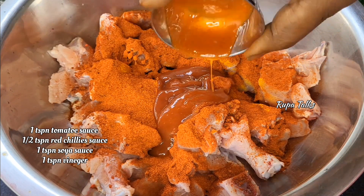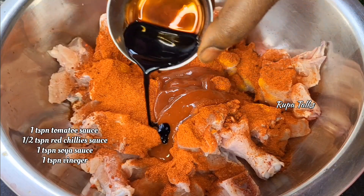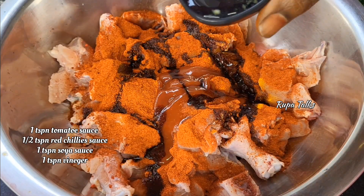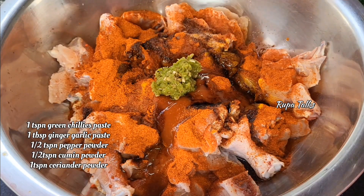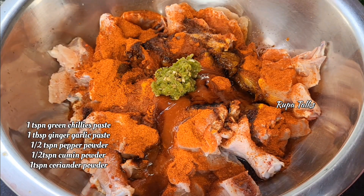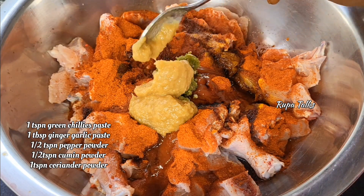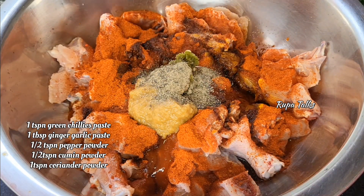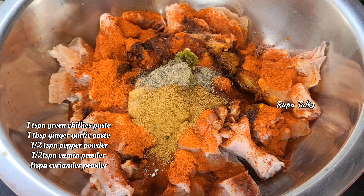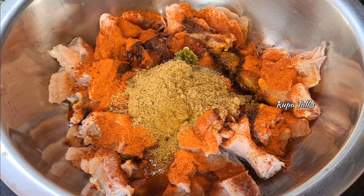1 teaspoon of tomato sauce, 1 teaspoon of red chili sauce, 1 teaspoon of soy sauce, 1 teaspoon of vinegar, 1 teaspoon of paanch mirch paste, 1 tablespoon of ginger garlic paste, 1 teaspoon of pepper powder, 1 teaspoon of olive oil.